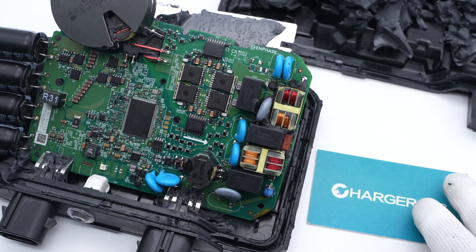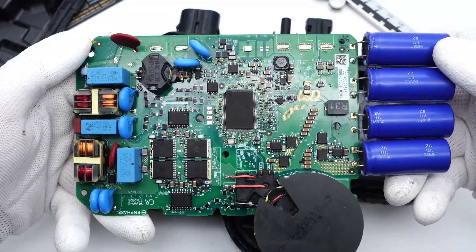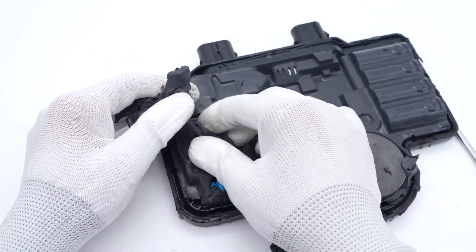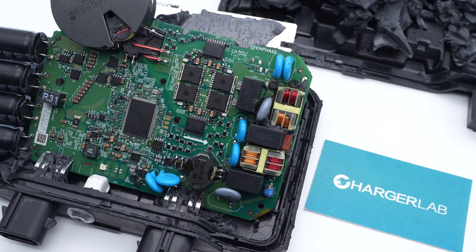That's all the components of this Enphase IQ8X microinverter. After taking it apart, we found its internal design is nearly identical to the IQ7+. The major components are from top-tier brands like APCOS, Texas Instruments, Infineon, etc. Besides, the massive silicon adhesives can make it perform great in severe weather. So in terms of product quality, the IQ8X is just as good as the IQ7+. Okay, that's all for today's video. Please drop a like, leave your comments, and subscribe to us. I'll catch you guys in the next one. Bye!